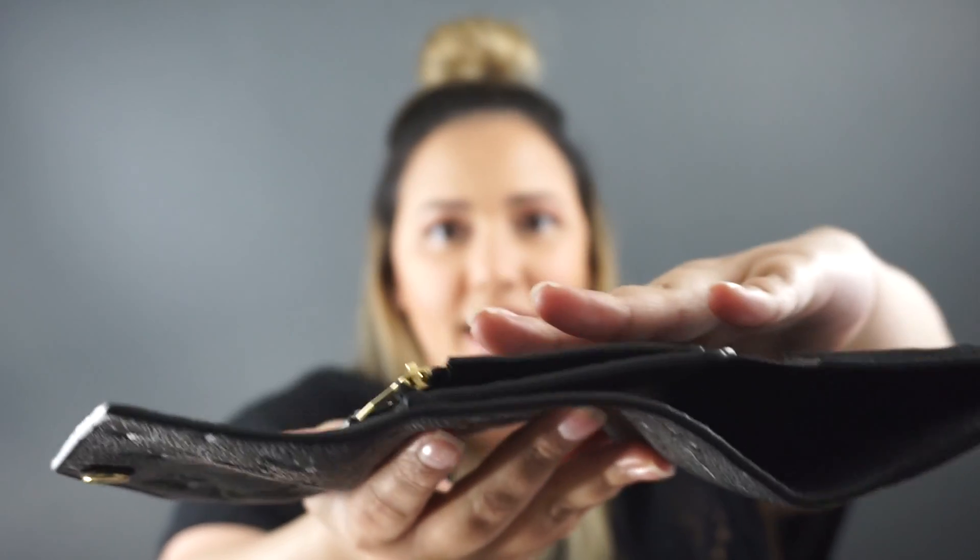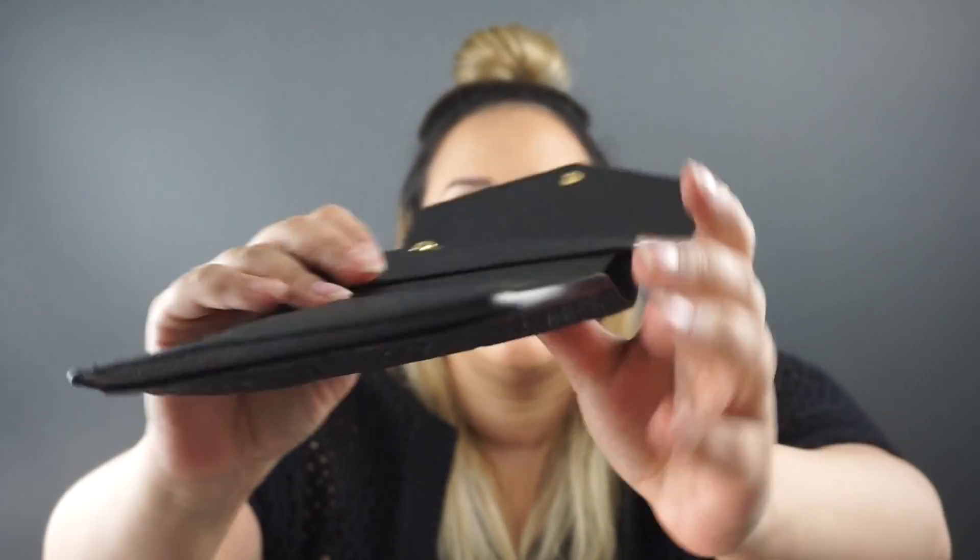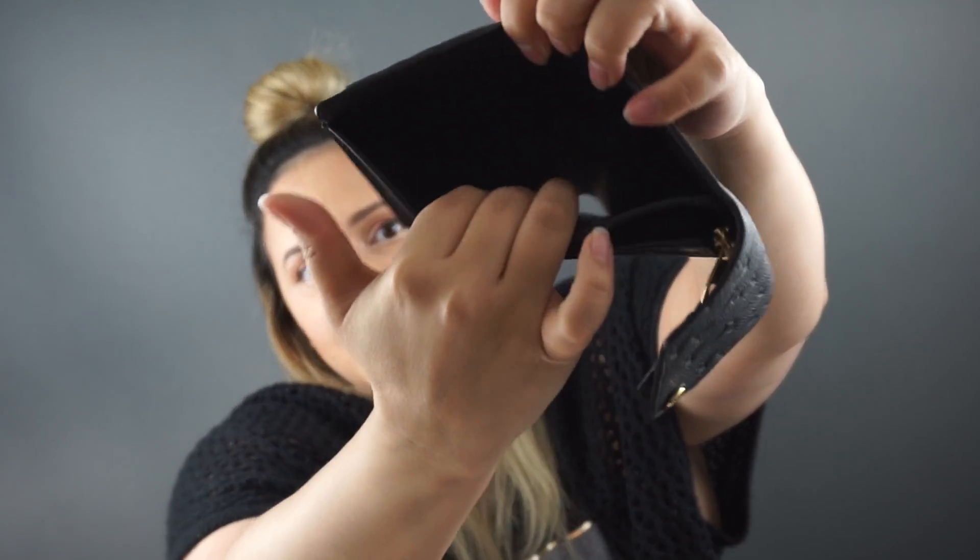This wallet has a snap closure, and on the outside it just has one full piece of leather. The glazing on this wallet is super durable — I've had this wallet for about eight months or so and it's definitely held up. I use it every single day and it shows no signs of cracking or peeling or anything like that, so it definitely is very durable. On the inside of the wallet you have a pocket for cash right in here.